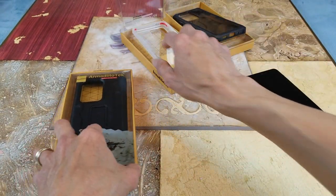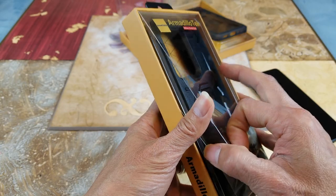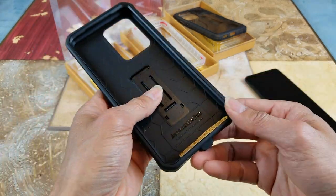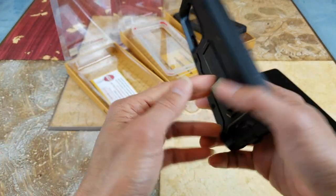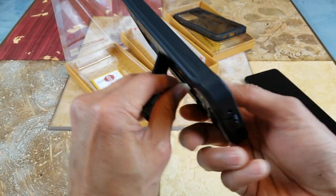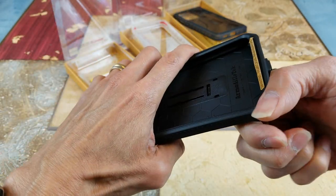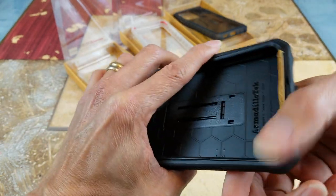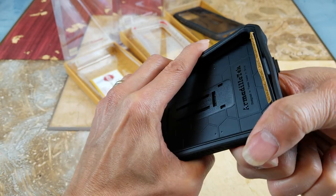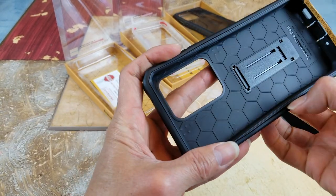Now let's try on the Guard Series. I have this on my Samsung Galaxy Note 10 Plus and I like it very much because it's a full body protection with a kickstand. With the full body protection it's kind of hard to take out, but once you get the hang of it it's easy. There's a lip on the edges you need to pry out.